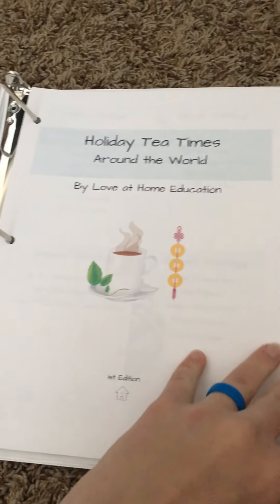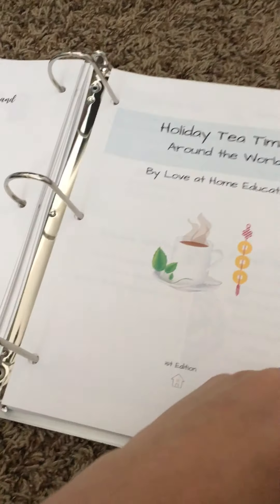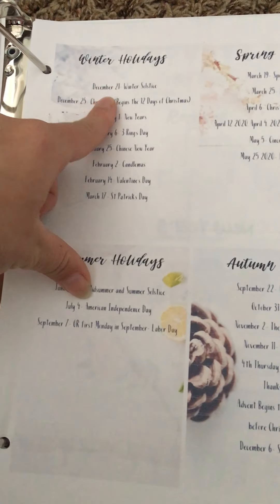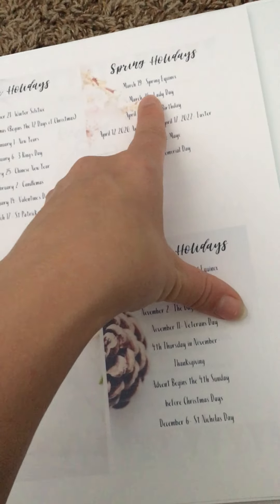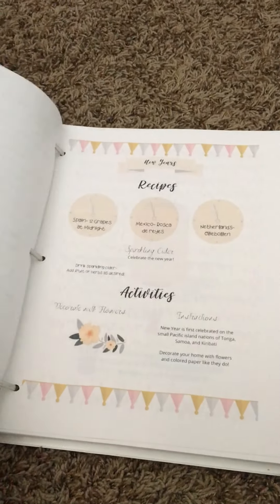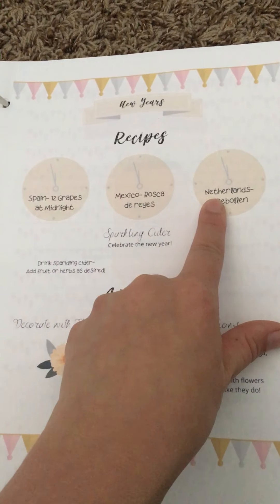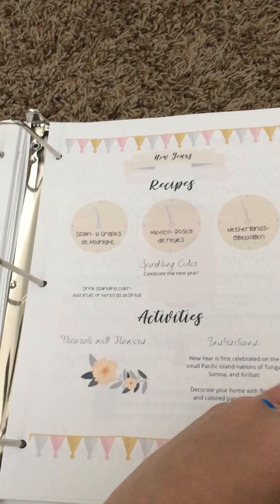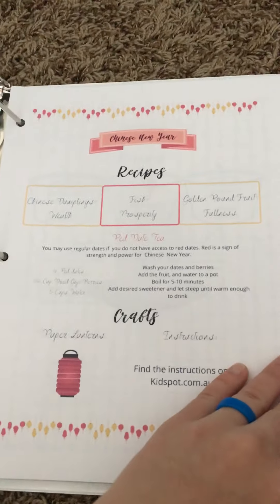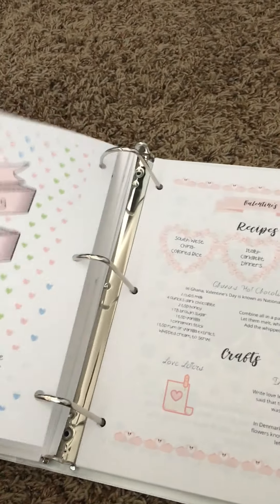This is Holiday Tea Times Around the World. It's based on a lot of fun holidays — you've got winter holidays such as the winter solstice, Christmas, Candlemas, St. Patrick's Day, Spring Equinox, Lady Day, Memorial Day, and all sorts of fun holidays that either we celebrate here in America or that are celebrated around the world. My goal for each one of these was to show you different ways that countries celebrate, so you can learn all about these countries and holidays, with a fun guide for tea times all around the world.